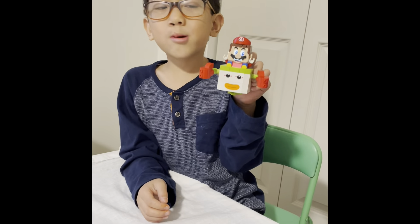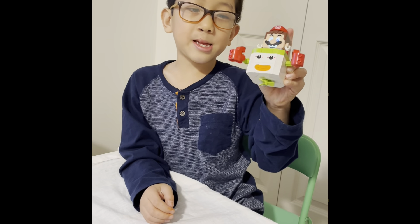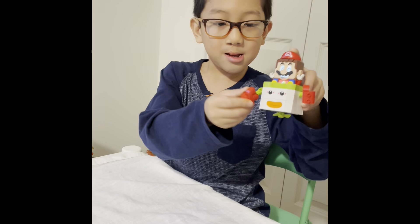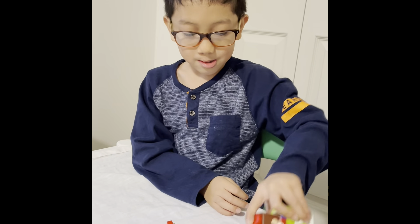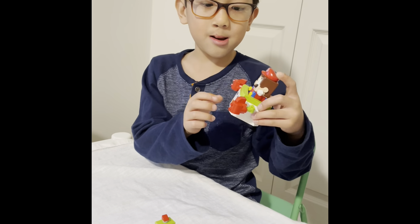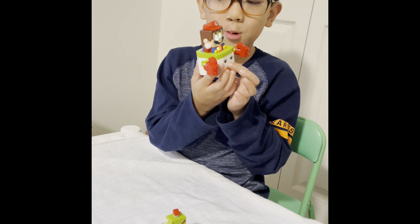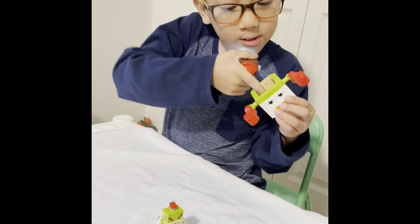So I'm done with the Bowser Jr. Clown Car! Let's see — there he is. Now we're going to do a close-up of the car. He makes sound when you put him in there. See the little propeller spins. And look what happens if I punch something — he goes ba-bam!